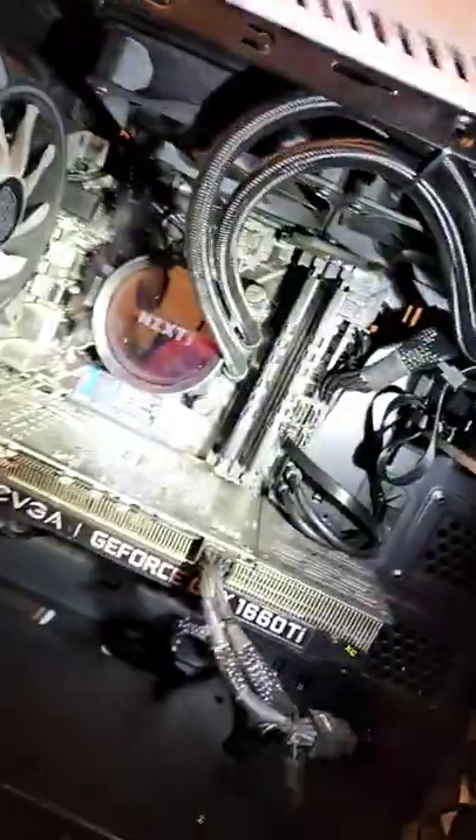Now, I got the SATA power plugged in, as you can see. I kind of shoved it up in there because I'm not going to see it anyway, and honestly, I don't really care. I'll build a new computer with better aesthetics — this thing is really friggin' dirty.